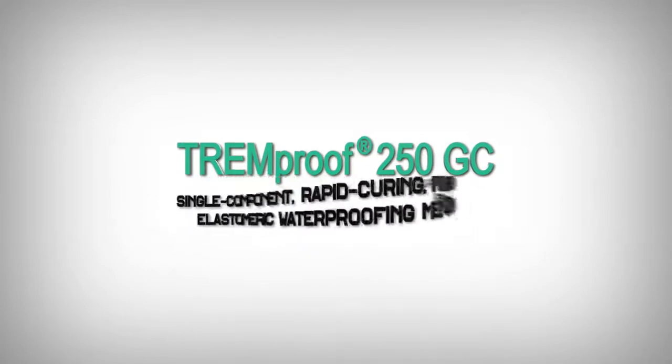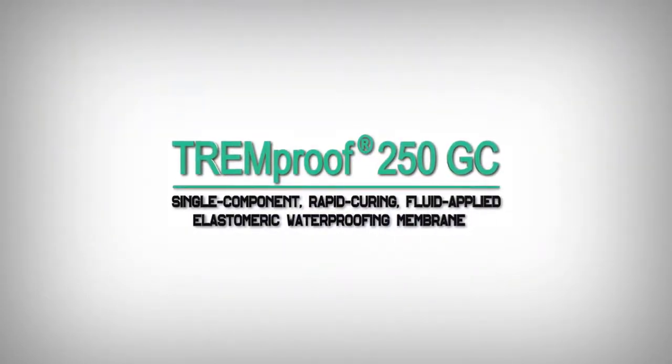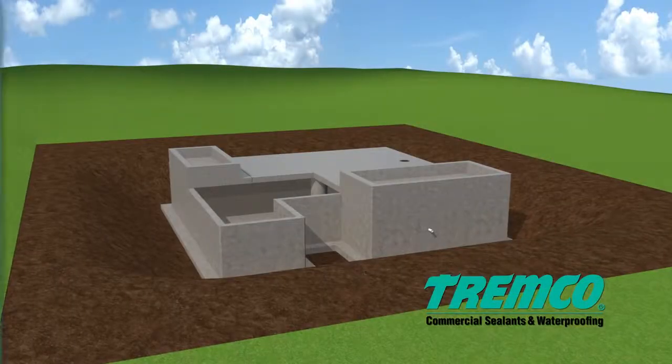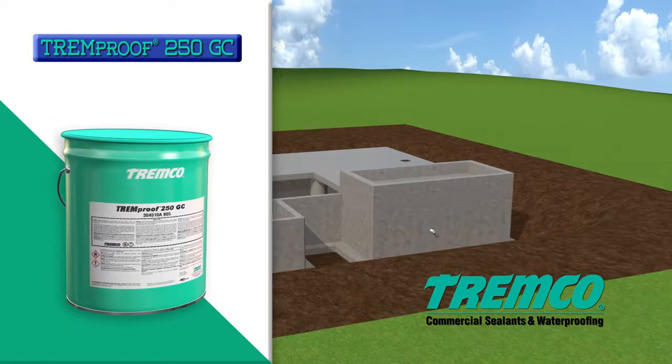TREMProof 250GC: a single component rapid curing fluid applied elastomeric waterproofing membrane. This video will provide instructions for the application of TREMProof 250GC cold fluid applied membrane.